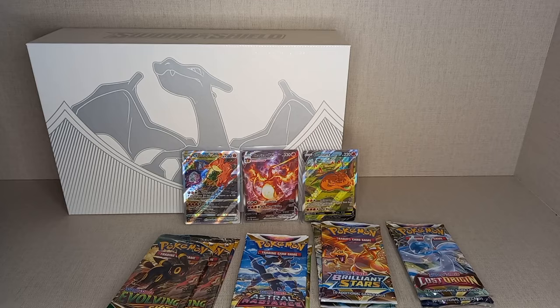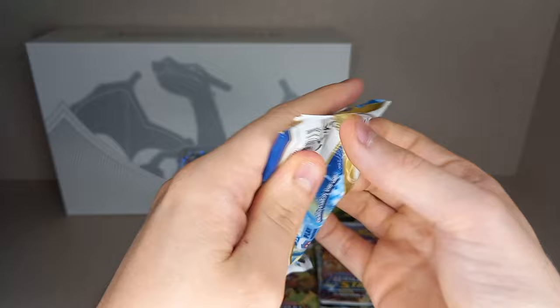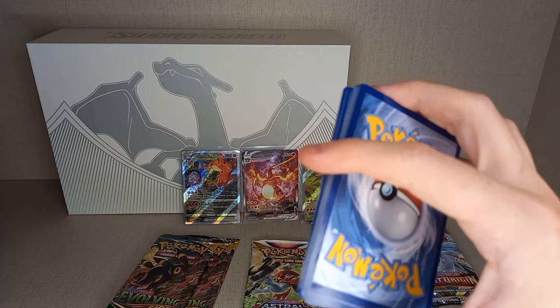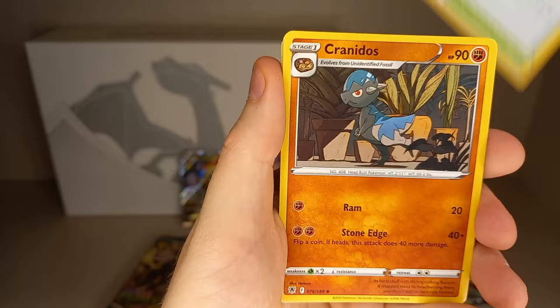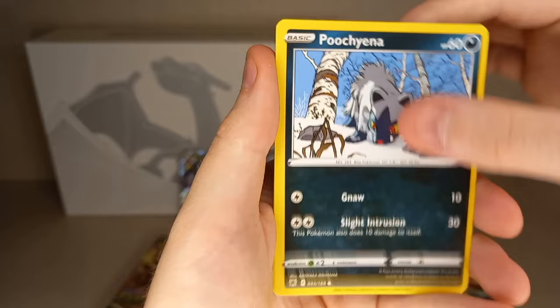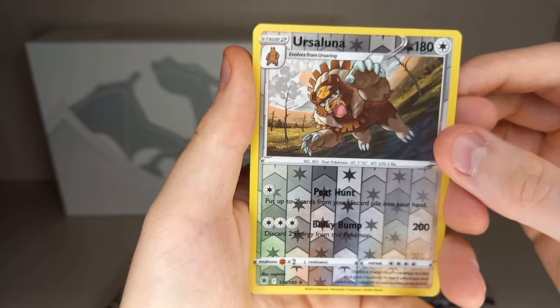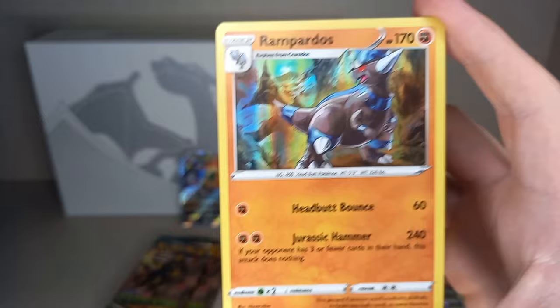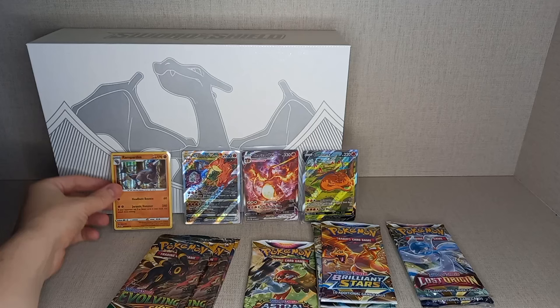Astral Radiance pack two: Guess Energy, Fire Energy, Lightning Energy, Temple of Sinnoh, Crazy Dolls, Golduck, Hisuian Basculin, Glameow, Poochyena, Swinub, Hisuian Qwilfish. The reverse holo is Alolan Ursaluna — and there we go, our first hit! Holo Rampardos from Astral Radiance. Seven packs in and we get our first hit, which is a holo. But it is a hit, and we do have those three amazing Charizard promos, so it's not too bad.